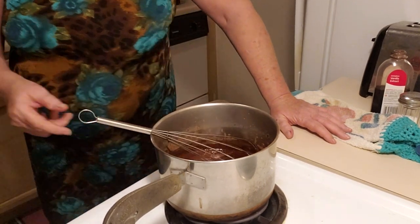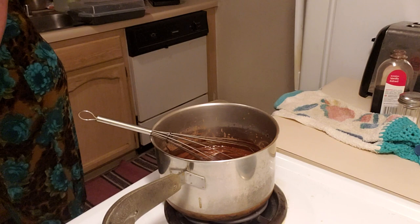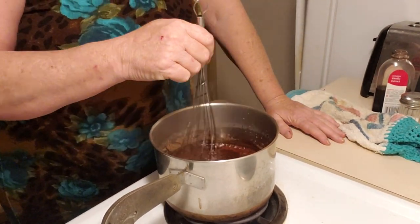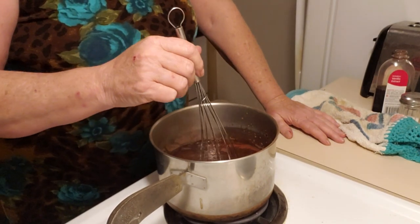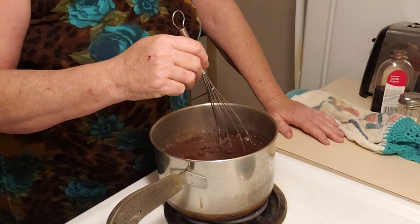Now we're at a full rolling boil. Kitchen timer — three minutes — start. I'll just stir this slowly just to make sure nothing sticks. Oh yeah, see how it expands? That's why you need a two-quart saucepan — it's taking up half the pan now with all the air bubbles in it.